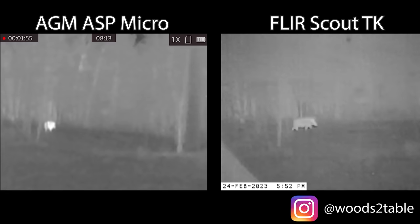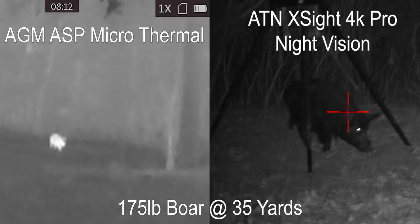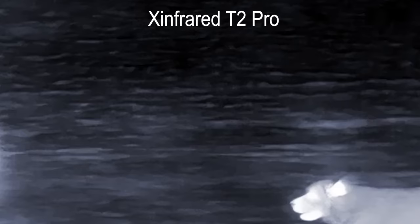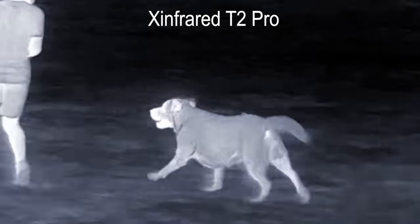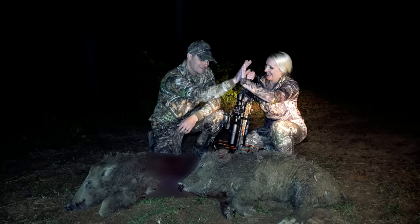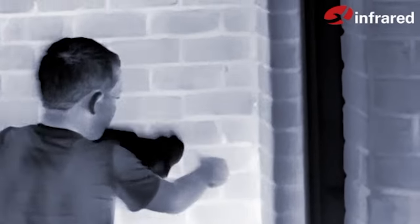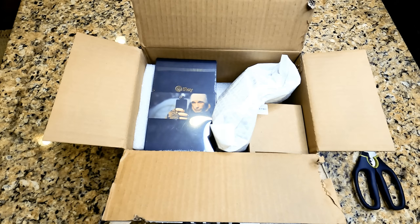Thermal technology — in particular less expensive thermal technology — generally offers less detail than night vision. Again, we're talking about lower price points here, unless you stumble onto a really high quality thermal unit at a very low price. We love thermal monoculars for a variety of hunting purposes including scouting, tracking, and the retrieval of down game, or even home security. You just got to have one. Let's go ahead and unbox this thing.